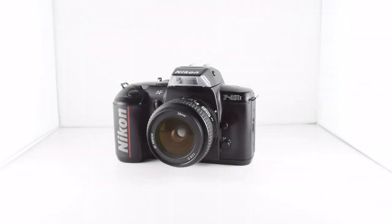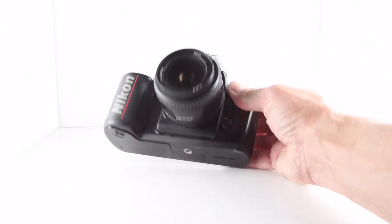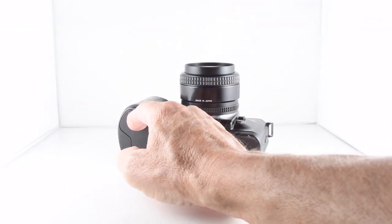Camera number 253 of 365, and it's the turn of the Nikon F401X — an autofocus, auto-everything virtually camera, but it does have manual options. To operate the camera it requires batteries: four AA batteries, inserted in the base here.